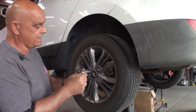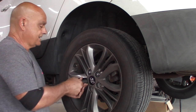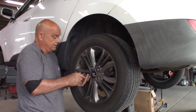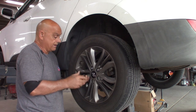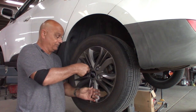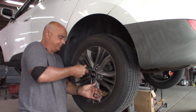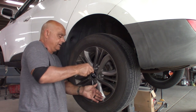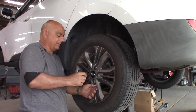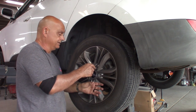I think before, somebody used the wrong size socket and ate all the corners up, so it's not fitting on the socket very well. Make sure if you're pulling your lug nuts off, just don't grab any socket. Make sure you grab one that actually fits so you don't mess up all the corners on your lug nuts. I see that a lot, believe it or not — people just grab whatever socket, something close, just to take the wheels off. Definitely not a good thing to do.